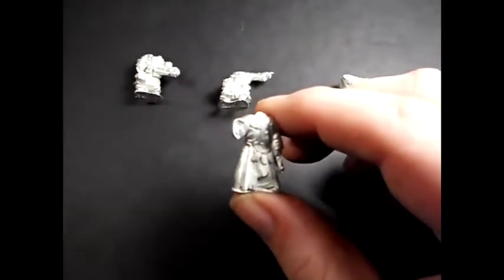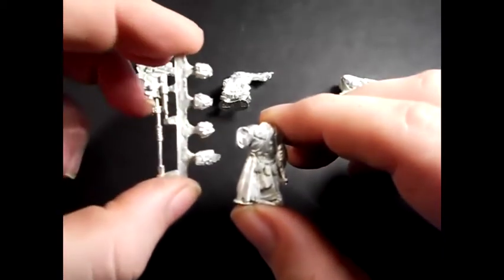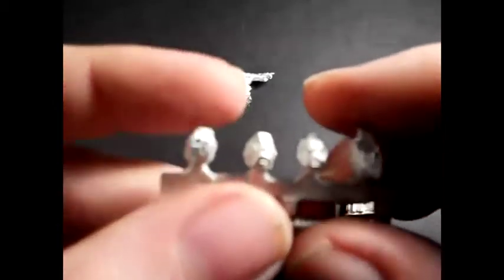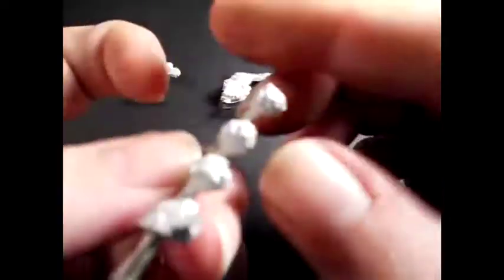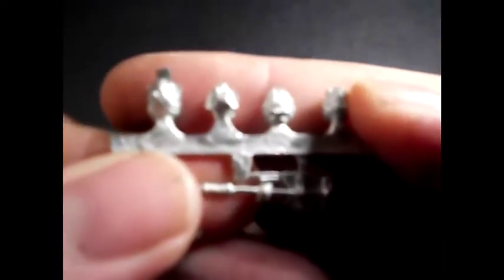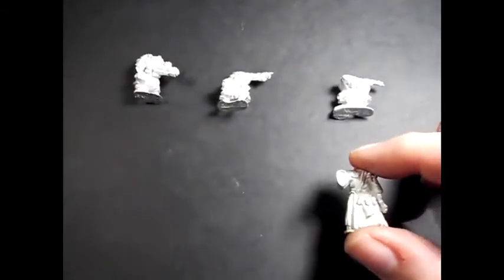This guy actually carries a little banner which comes on the sprue of heads, which is this one here. The heads are quite detailed and quite nice. So, that's the first set I ordered.